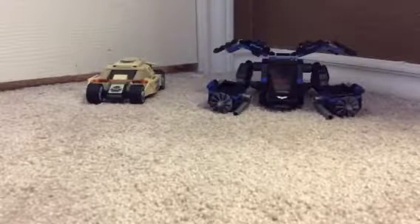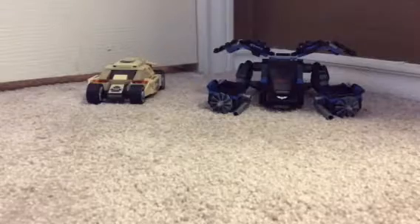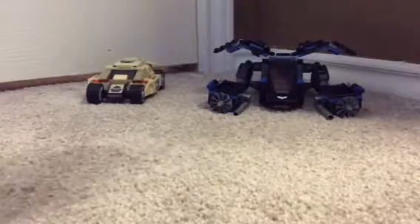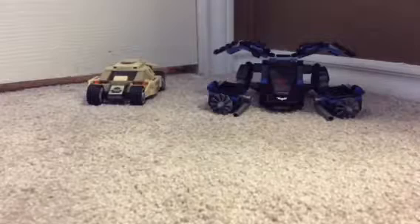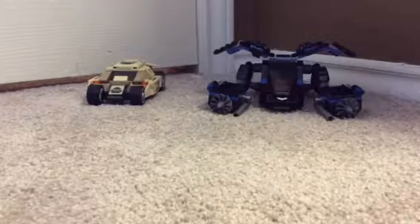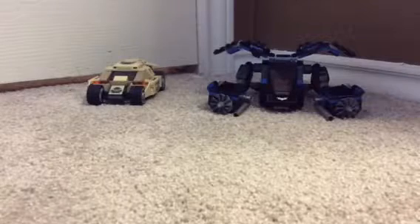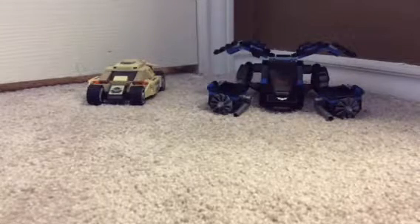Hello guys, and welcome back to another Lore Shark Productions video. Today I'm just going to be showing you a set that I have previously got. I've actually gotten it this year — Water Shocker — because this is an old set. It is the Bat vs. Bane Tumbler Chase, set 76001.